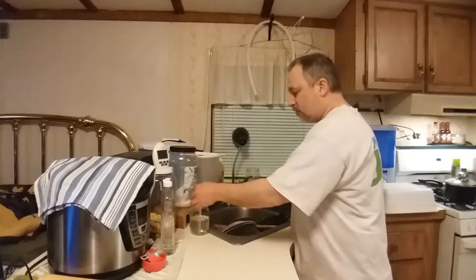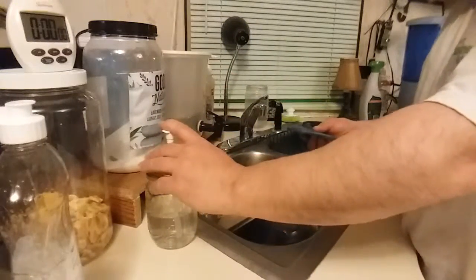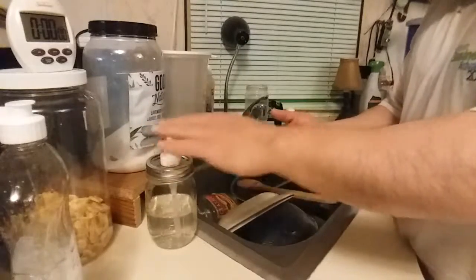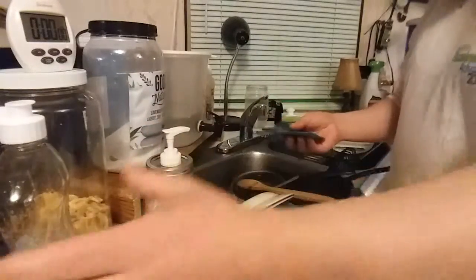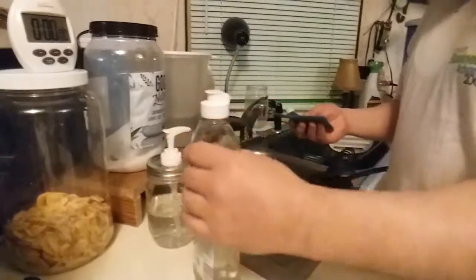Let's try this and see how it works. I have my container here. The other thing I'm hoping is that this might give me a little bit more control over how much comes out, so maybe in the end I'll actually be using less of the detergent at a time while I'm washing.